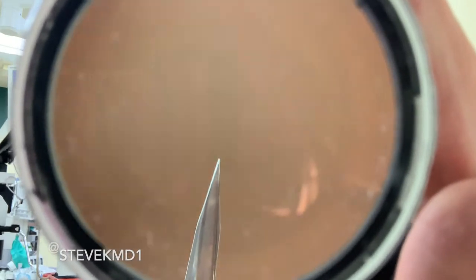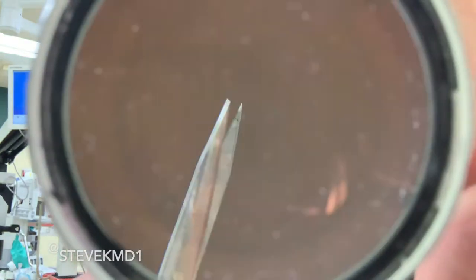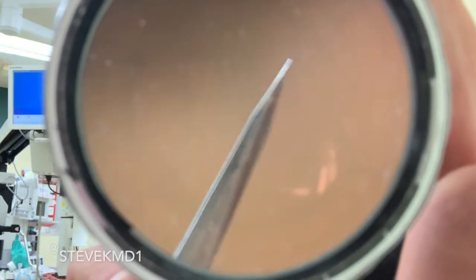I almost forgot — I wanted to go over scissors. When we are doing eye surgery, there are two main types used during anterior segment surgery. The first is called a Westcott scissor. The tips can be pointed — sharp Westcotts — or more blunt or rounded depending on what you're cutting.